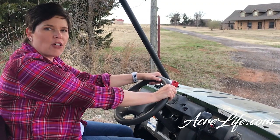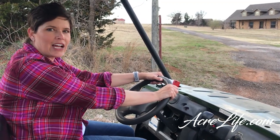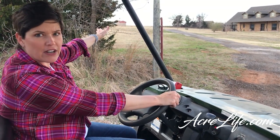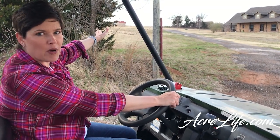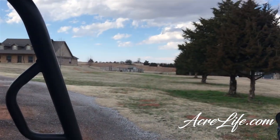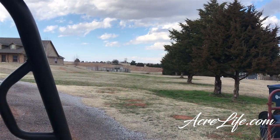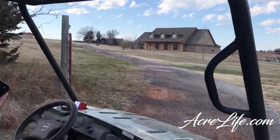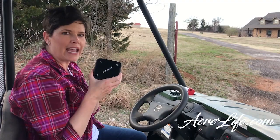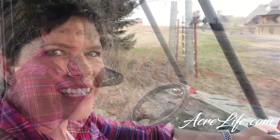We've just installed all three of our sensors and I'm on the mule. We have one here at the front entrance to our property and one clear at the back, so we're going to drive between all three. I have the receiver here with us so we'll be able to hear as we pass them and the chimes go off. Here we go.